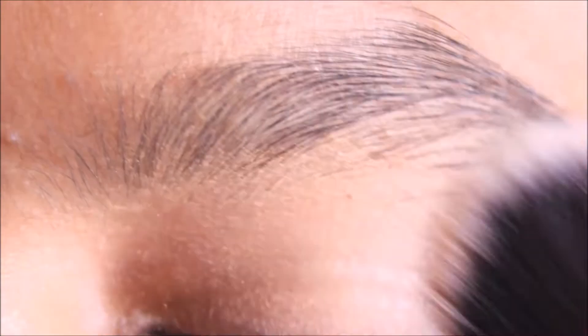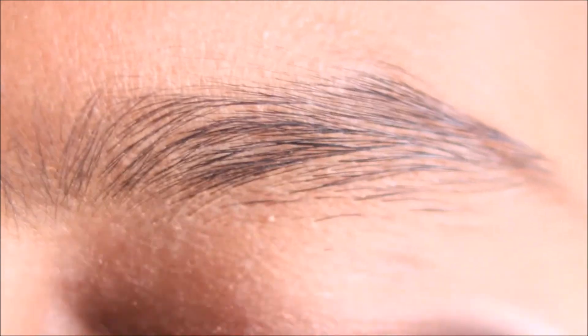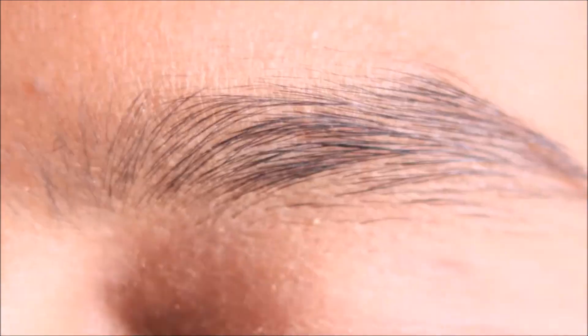Friends, I am using Lakme Absolute Mousse. In your daily routine life, you can use BB cream, CC cream, or foundation. You can also use light dusting and compact, or normal talcum powder. This will make your makeup very long-lasting.